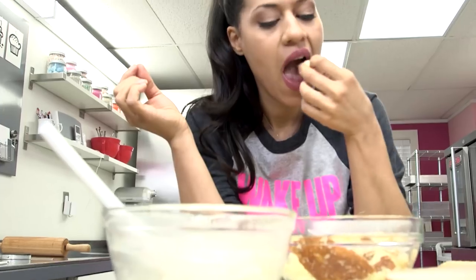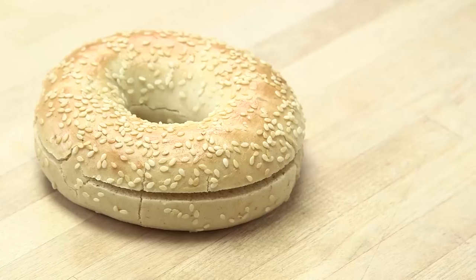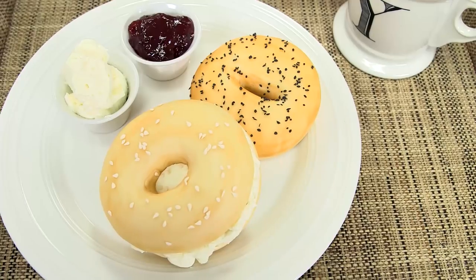It's time to wake up and cake it up. I'm gonna make a cake that looks exactly like a bagel. You can serve this to your husband or your children for breakfast and they'll think, 'Oh, a bagel again,' and then it's cake.